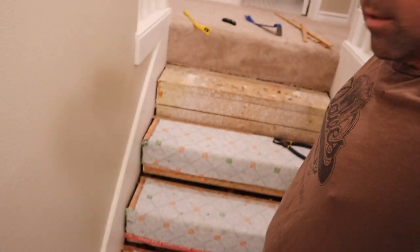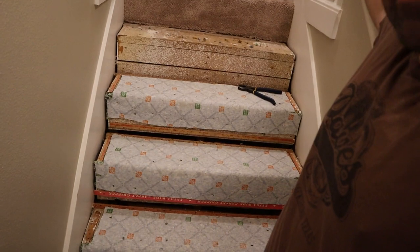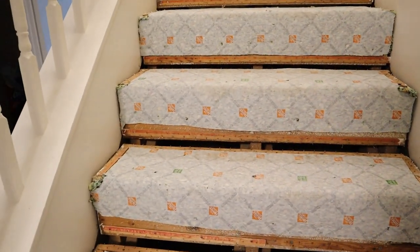Alright guys, I got the carpet off. Let's look at what it looks like. Those are the pads — got it off right there on that top step. So we've gotta take all these pads off. I'm pretty excited it wasn't a bunch of pieces — it came down in two pieces. Top one was one piece, the rest was another piece. Here it is on the floor. I need to get a trash can so these little staples don't go everywhere.